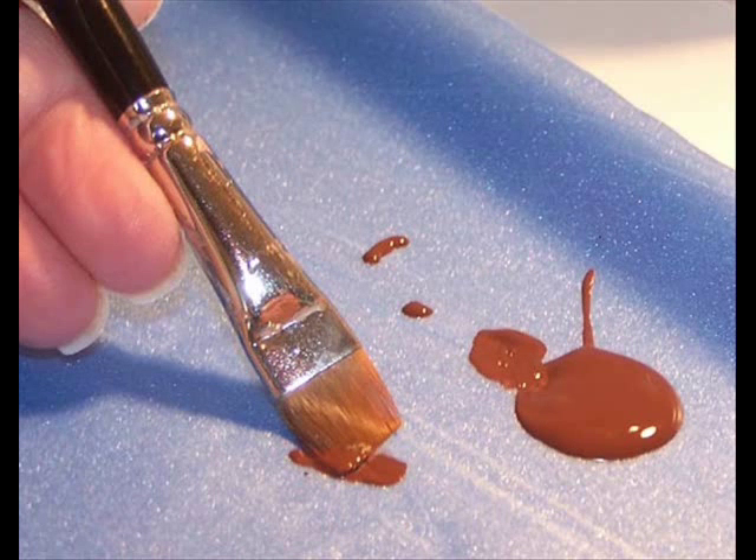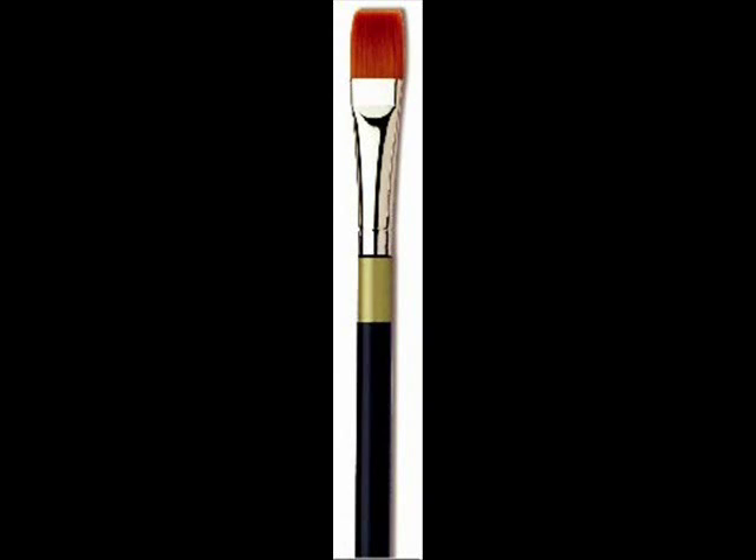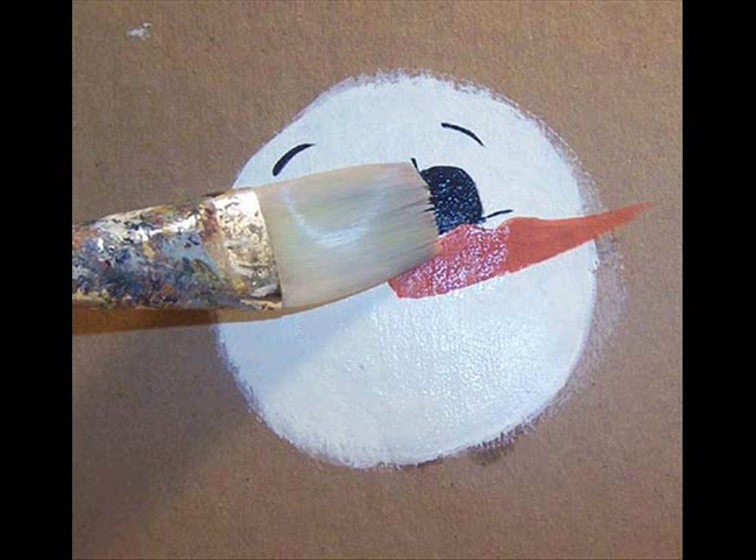Put the brush down, pick up your clean water brush, damp it, wipe it off, and mat it off on your clean paper towel. Then take the clean water brush and wipe it across the one eye — you want that eye wet. I don't want it dripping wet with water running down it; I just want it wet so I know that it's wet.